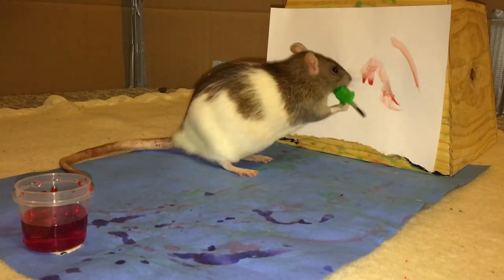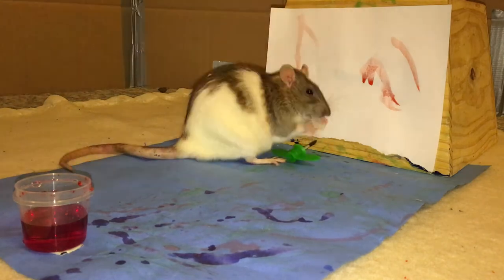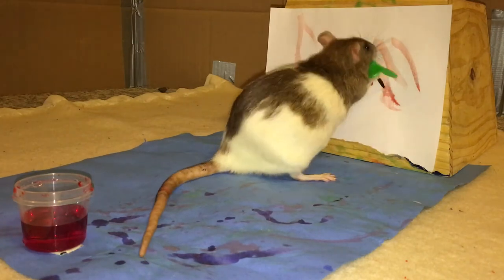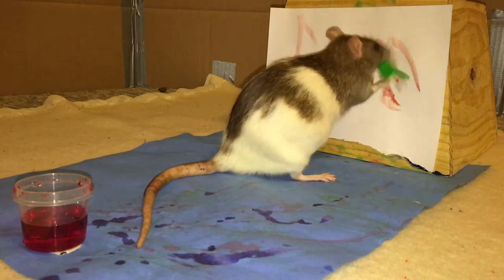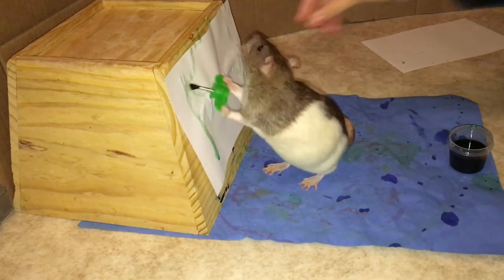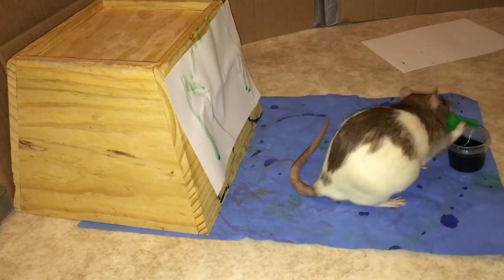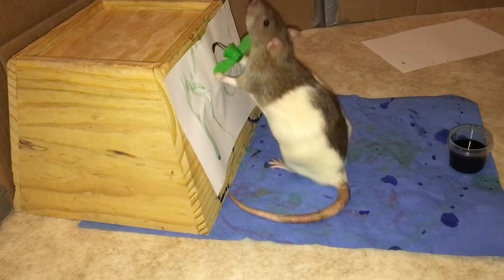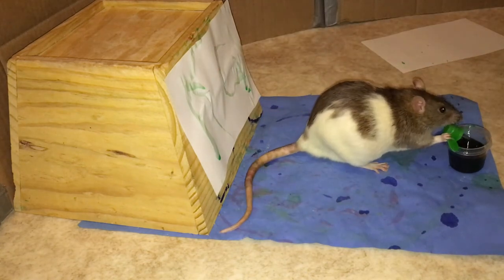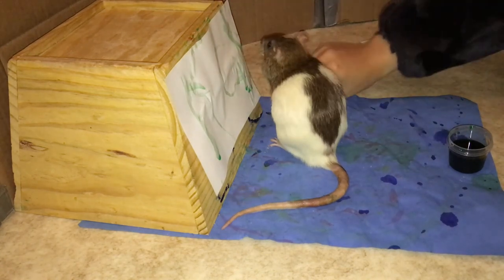Now that our rat knows how to paint, we want to gradually increase the number of strokes they are doing before giving them a click and a treat. To get your rat to do more than one stroke, wait until they have targeted the paintbrush to the paper and then don't click and treat. Since your rat already knows what they are supposed to be doing — namely targeting the paintbrush to the paper — they'll probably try again, taking the paintbrush away and then putting it back against the paper. At this point, you want to click and jackpot reward them. Over the next few trials, sometimes click when your rat has done one stroke and sometimes wait until they have done multiple. This way, you are training your rat to do more than one stroke because they never know how many are needed to get a treat.